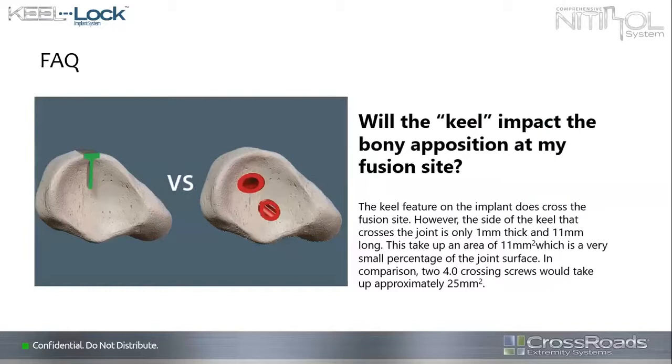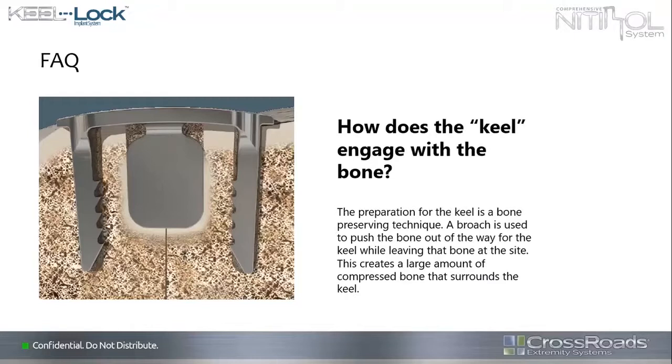Does it take up room in the bone or create a problem from the standpoint of losing real estate? It takes up less than cross screws using 4.0. The issue is not really whether it gets in the way, but whether it stops the motions that create problems with healing. How do you get the keel engaged with bone? This isn't something you drill. It uses an impactor that creates the pathway by pushing the cortical bone, essentially compacting the bone at the edge to give it more rigidity at the place of the keel, creating a lock between the two bones.